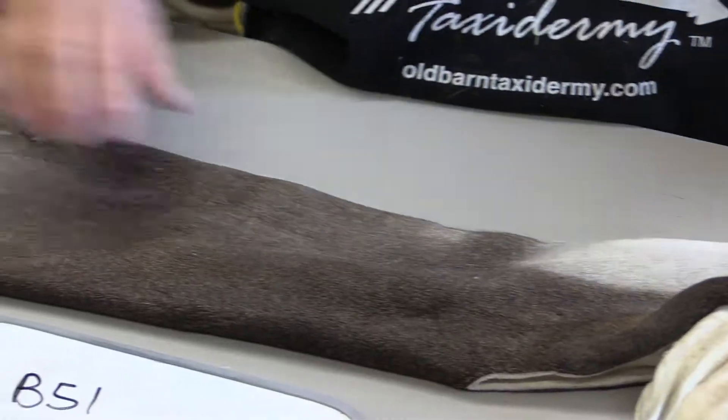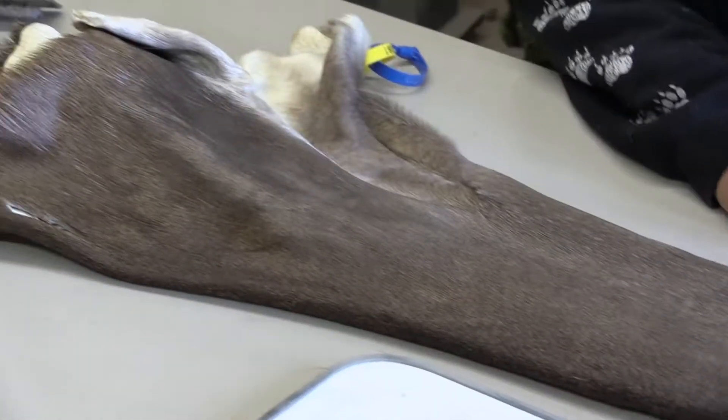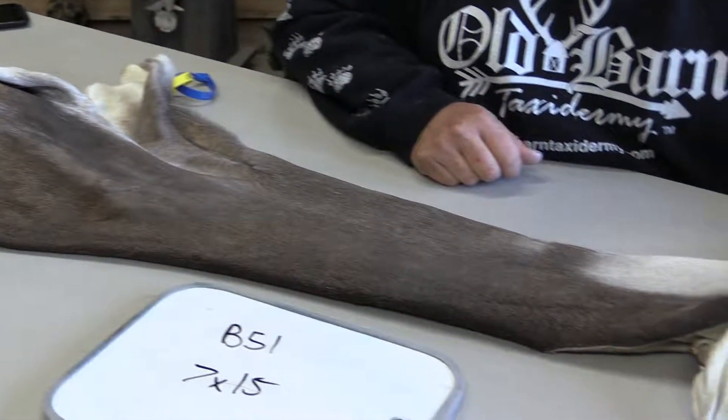If you've got any questions about this cape or any of our other capes, you're welcome to give us a call. Thank you for looking.